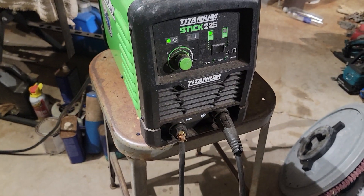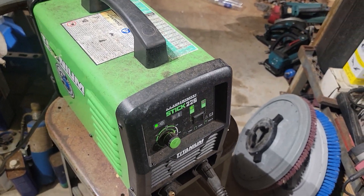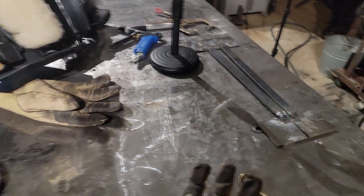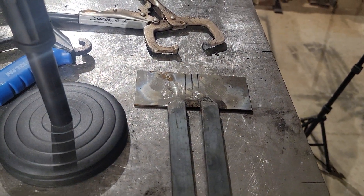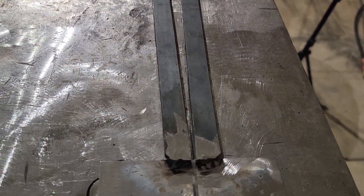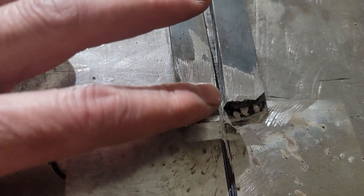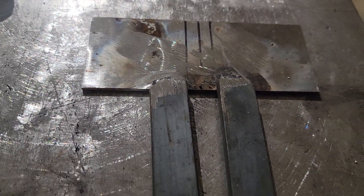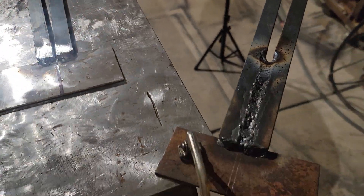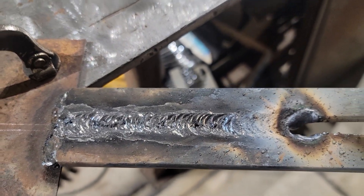I'm going to be using the Titanium stick welder running it off 110 volts. What I have is a coupon-type setup that exaggerates a bad fit-up or an open root. Typically what you do is start off at the bottom where it's narrow, get going, and slowly work your way up to the top. This gives you a controlled environment for managing your puddle. I have a piece set up here that I've been working on passively — just messing around with it — and I thought I'd bring you guys along.